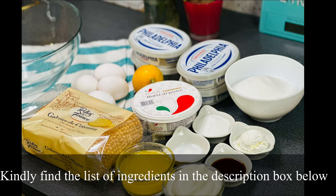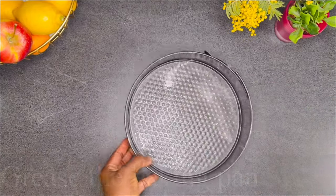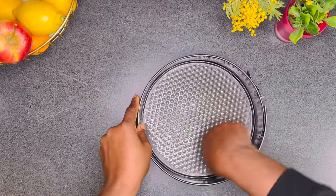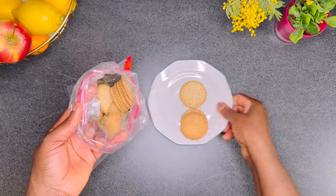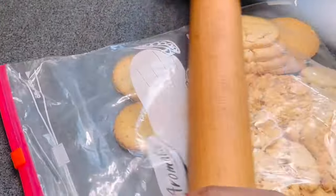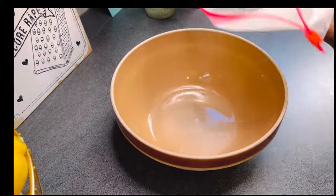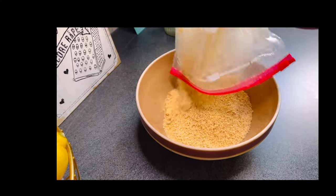The full list of ingredients can be found in the description box below. To begin, I greased my springform dish. Here I have 250 grams of cookies — you may find some recommended options in the description box. I place the cookies into a Ziploc bag and crush them into fine crumbs like this.